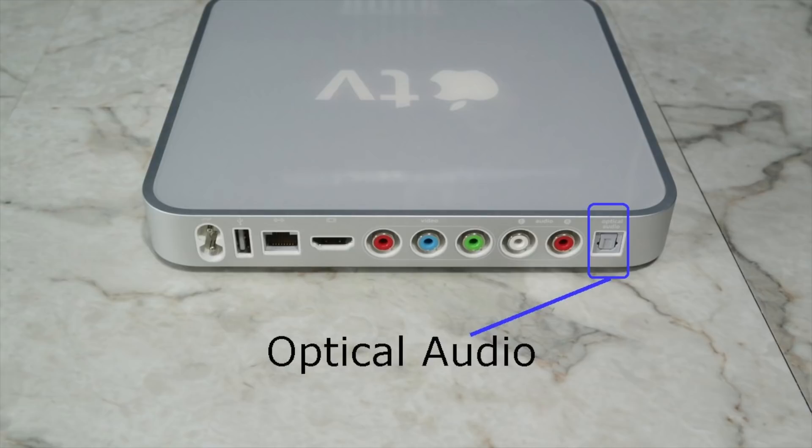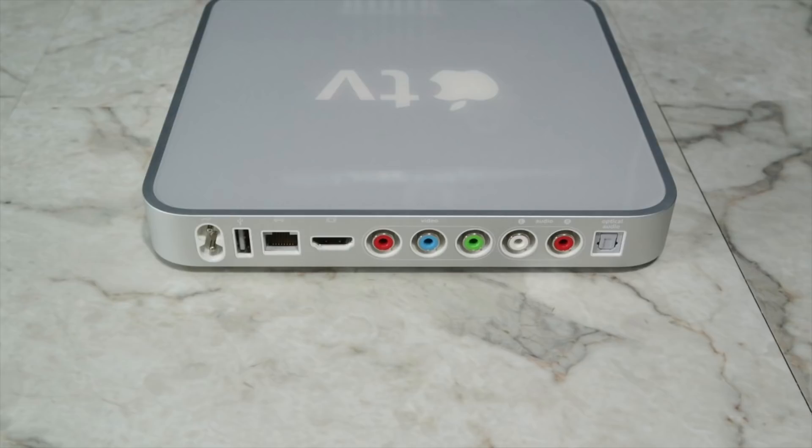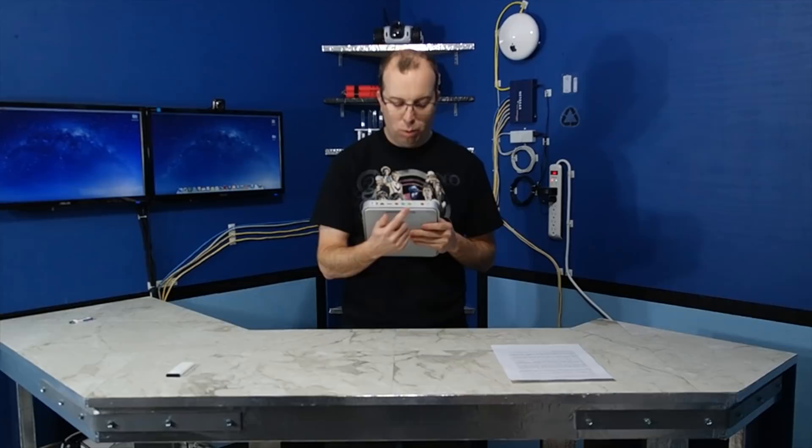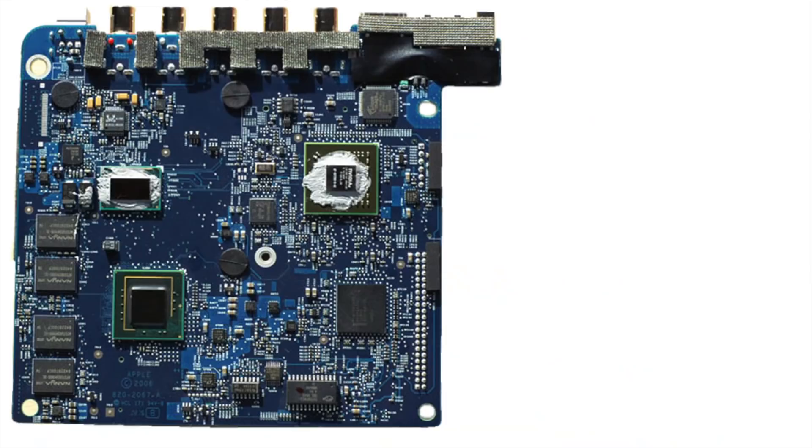It's worth mentioning that it does not officially support composite video for older TVs. However, you can get black and white video by attaching to the green connector here. And if you're really serious, there's actually a software hack that will enable this port to output full color composite video.